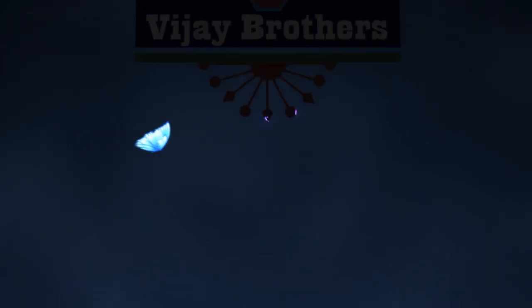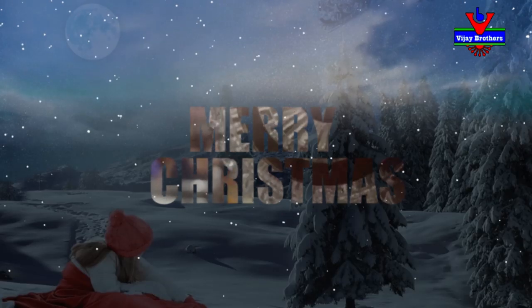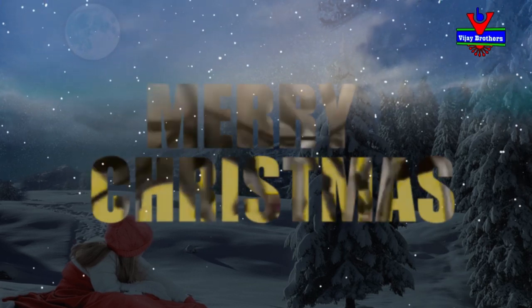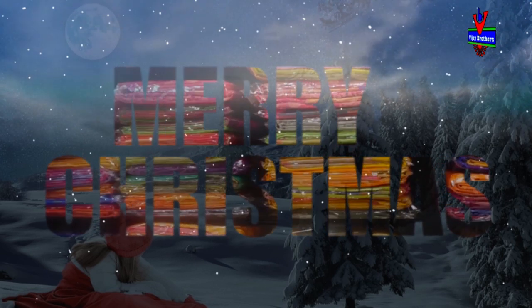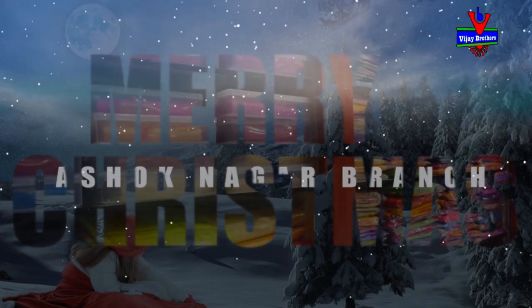Hi viewers, welcome to Vijay Brothers. Mundhika Vijay Brothers customers ki Christmas subha kanshlu. Eroz mani Christmas saree collections shoot bopthun nami.